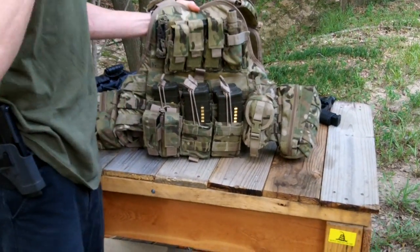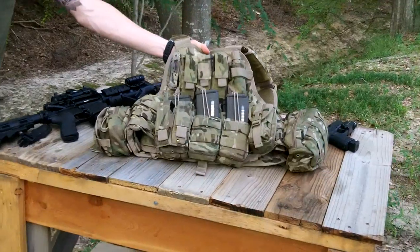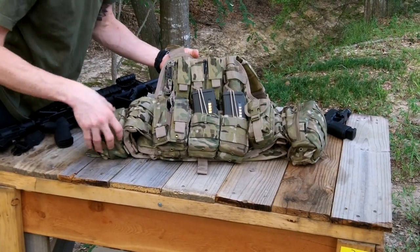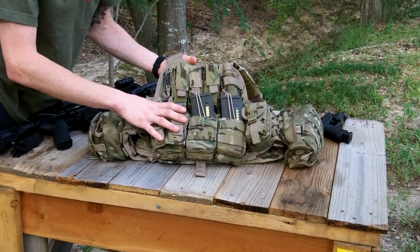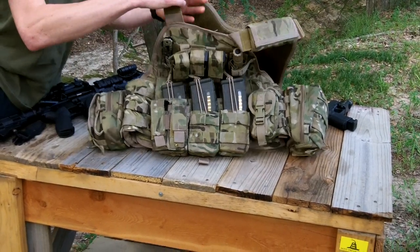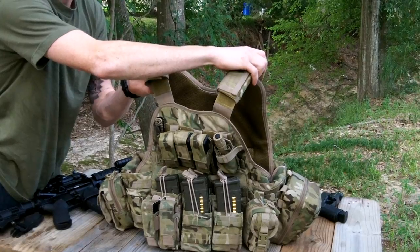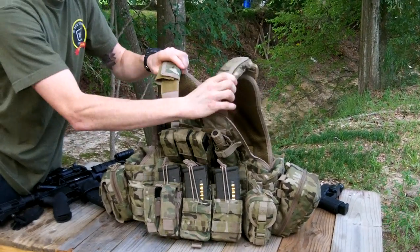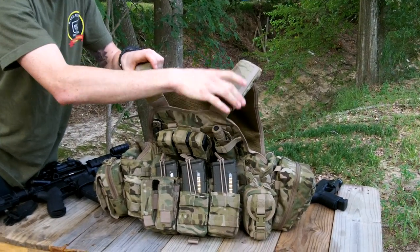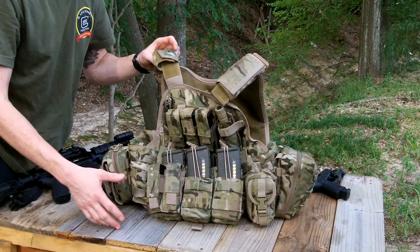This one runs a little bit more because it's the multicam, which will run you right around $99 now. I paid $89 on Cheaper Than Dirt. All the extra add-on MOLLE bags in multicam are going to run you a little bit more as well — you can order them whenever you please and don't have to get them all at once. The shoulder straps on top are adjustable; you can loosen or tighten them. They've got padded leather pads that go on your shoulders. This vest weighs right around 35 pounds right now without the plates because I've got a bunch of extra stuff on here.